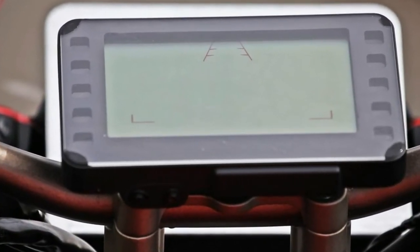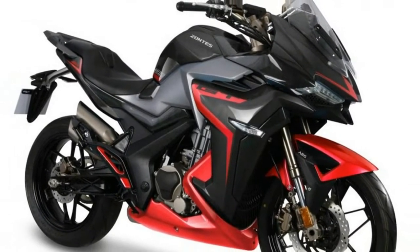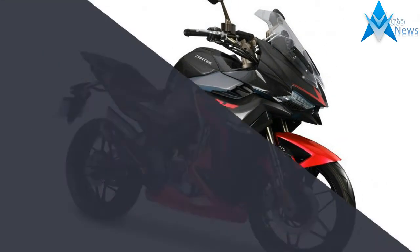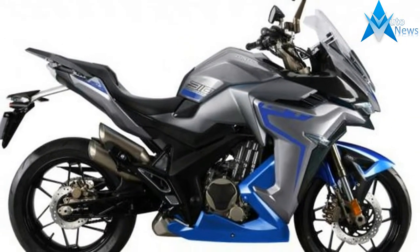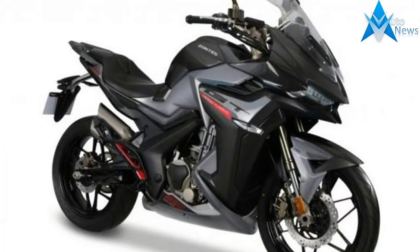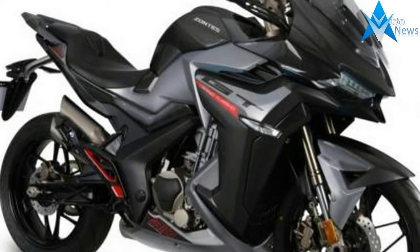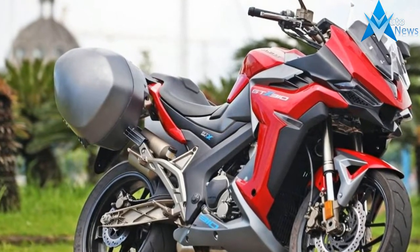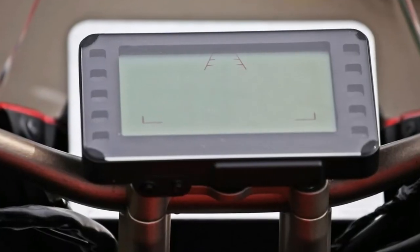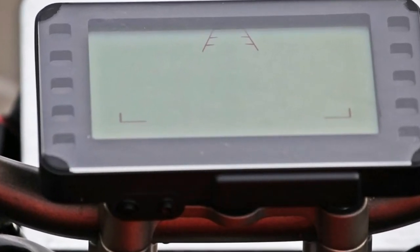Unlike a lot of Chinese bikes, the Zontes S310 appears to be coming to Europe. The firm's French importer already lists it as a 2018 model, with a price tag of €4,590 — just over £4,000 at the current unfavourable exchange rate, but it may end up costing less. In France the existing S250 costs €3,490, around £3,092, while the UK version is listed at £2,799.99, meaning the S310 will hopefully slide under the £4,000 mark when it goes on sale here.